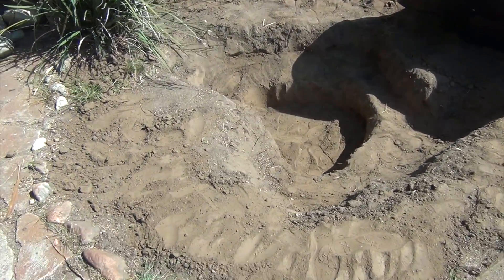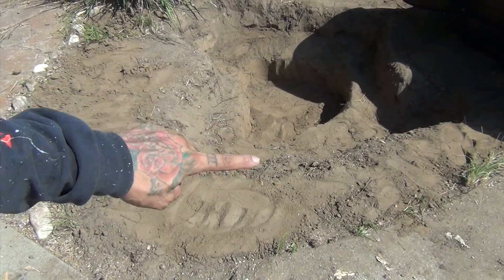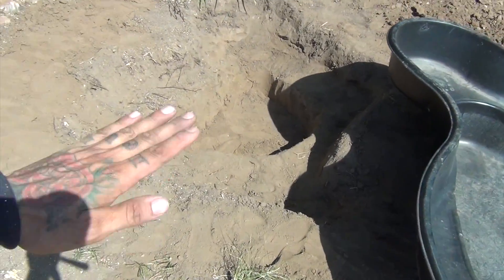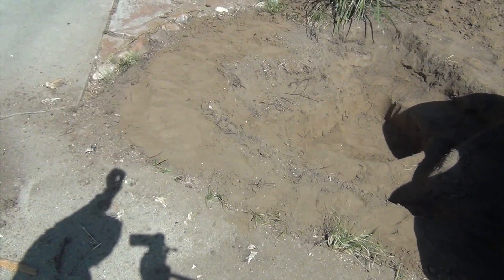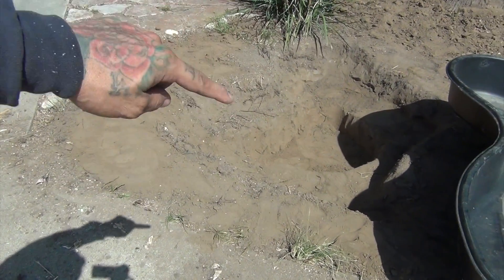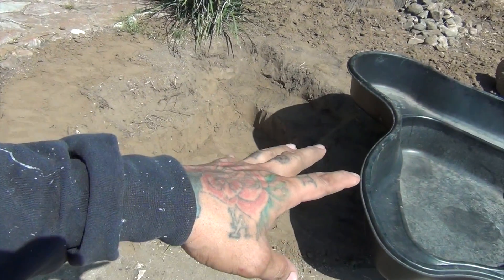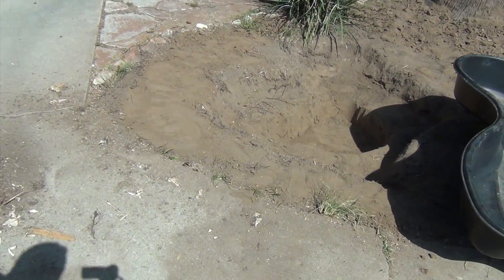I went ahead and dug the hole in three different layers. You've got your upper layer, your second layer, and your third layer, which is your lower portion. What's recommended is that you go ahead and stomp it out and pull out any twigs or roots that are inside. Then you add sand in every single layer so the dirt doesn't move and cause any issues with your liner.